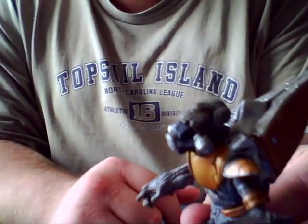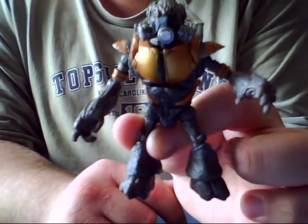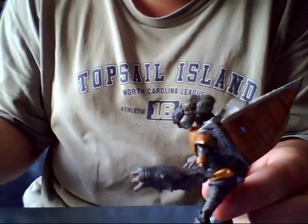I would recommend buying this for fanboys and fangirls only, as it is pretty expensive for its size. The green grunt was originally supposed to come with it, but McFarlane apparently got greedy with the money and decided to split them up to be bought separately.